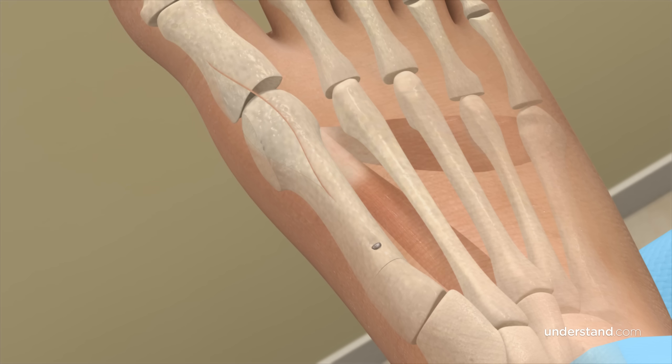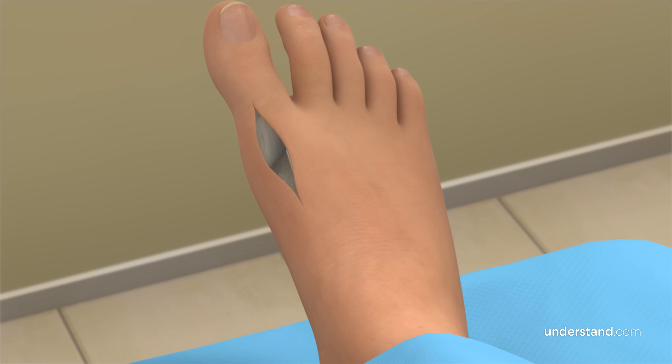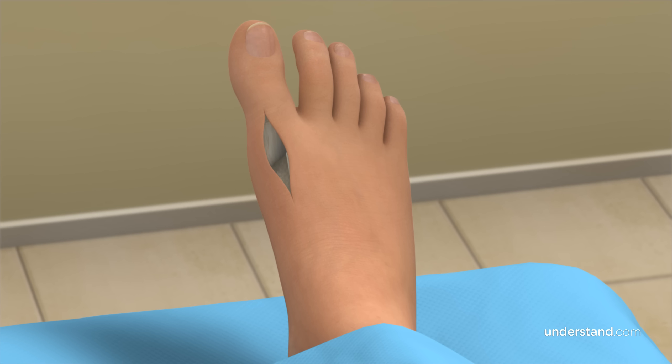Additionally, loose tendons or ligaments often need to be shortened, or tight tendons or ligaments need to be lengthened by cutting and repositioning them. For those who have had previous bunion surgery, any damaged portion of the joint may need to be removed. Once all repairs and adjustments have been made, the incision will be closed with sutures and a bandage will be wrapped around your foot.